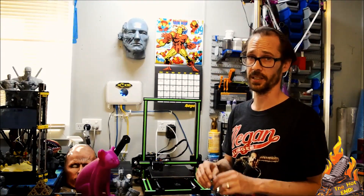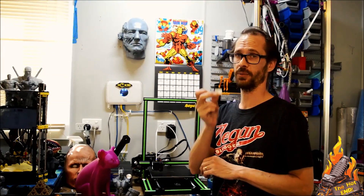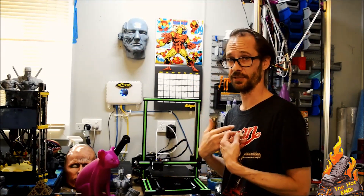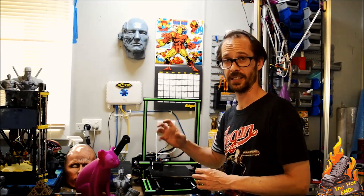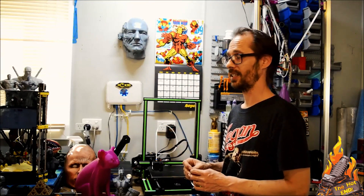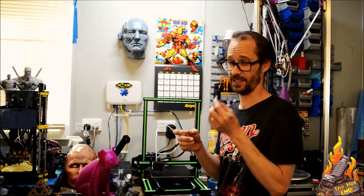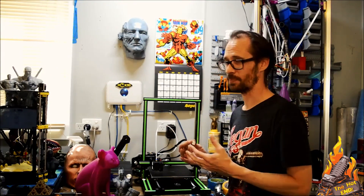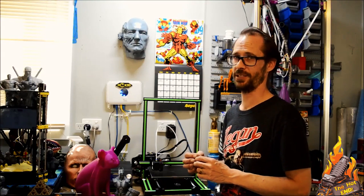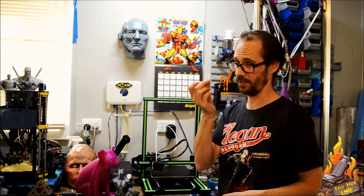A quick note guys — the cabling: they mislabeled two of the wires. The extruder and the X-axis for me were swapped over. So when I went to do a homing, my extruder started clicking because it was under temperature, and straight away I knew the cables were wrong. I looked at the actual stickers and they've swapped them around the wrong way. So just be aware of that — if you find you're having issues like that, just swap the cables over.